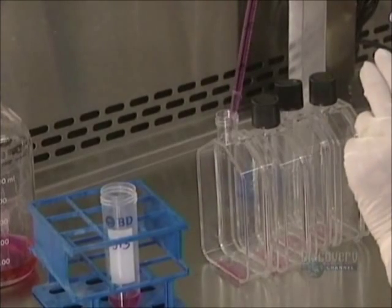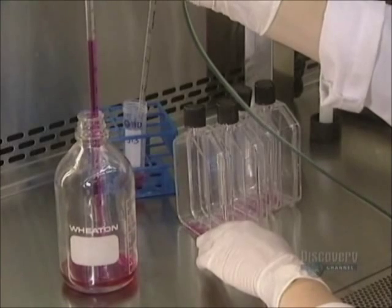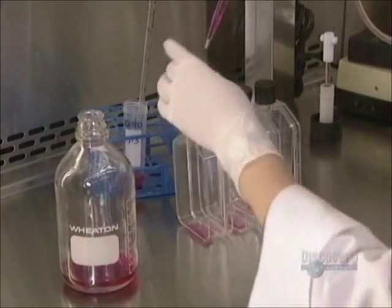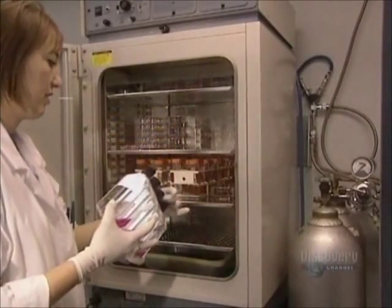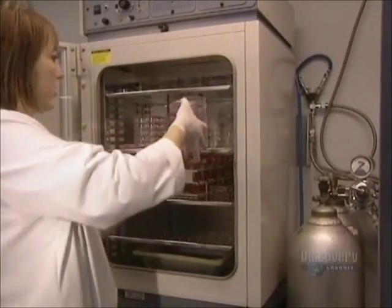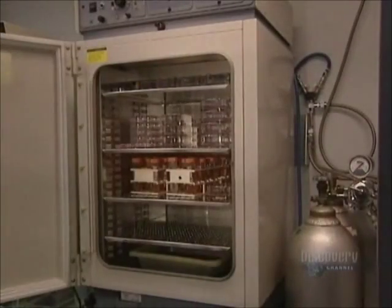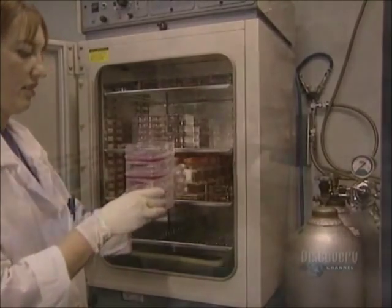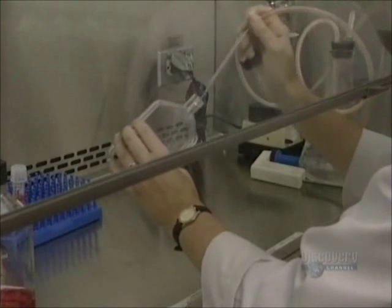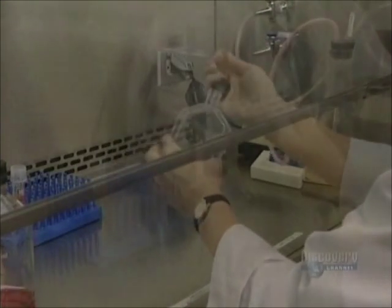The cells will multiply over a week in these flasks placed in an oven at 37 degrees and at 8% oxygen. The medium in which the cells are immersed is changed every two days. In less than a week the cells have almost covered the entire surface of the flask. They can now be trypsinated anew and thus reseed some 50 flasks, which in turn will be placed in the oven for about one week.